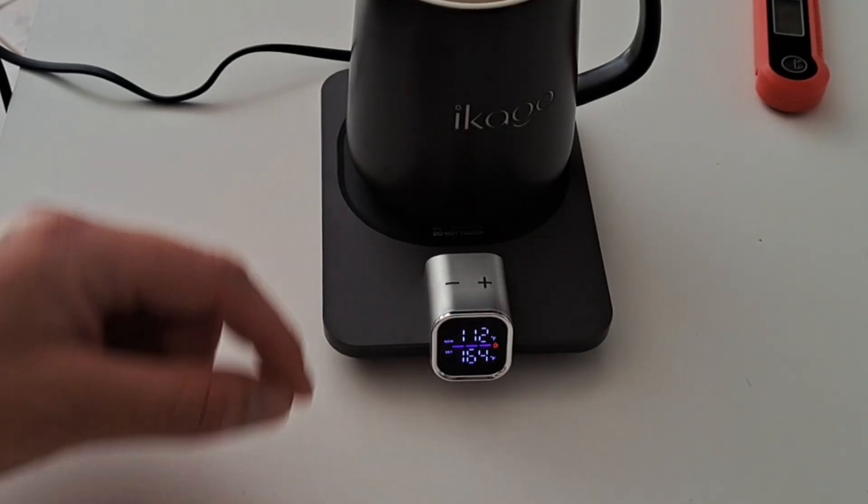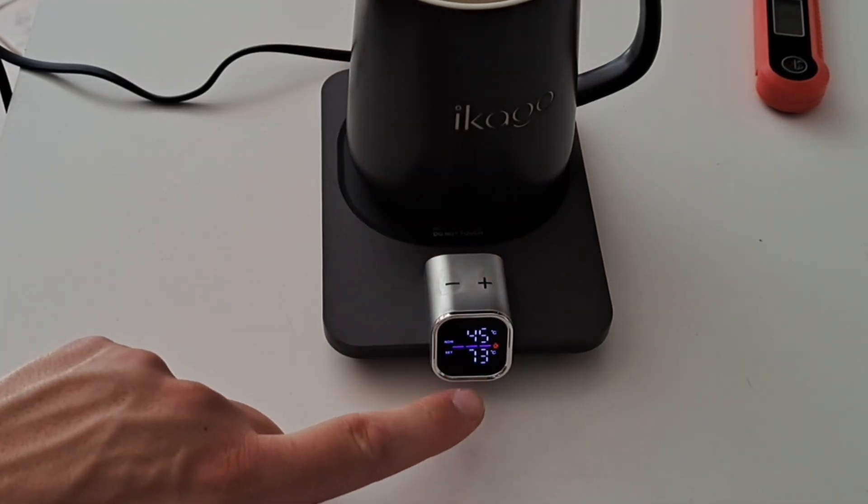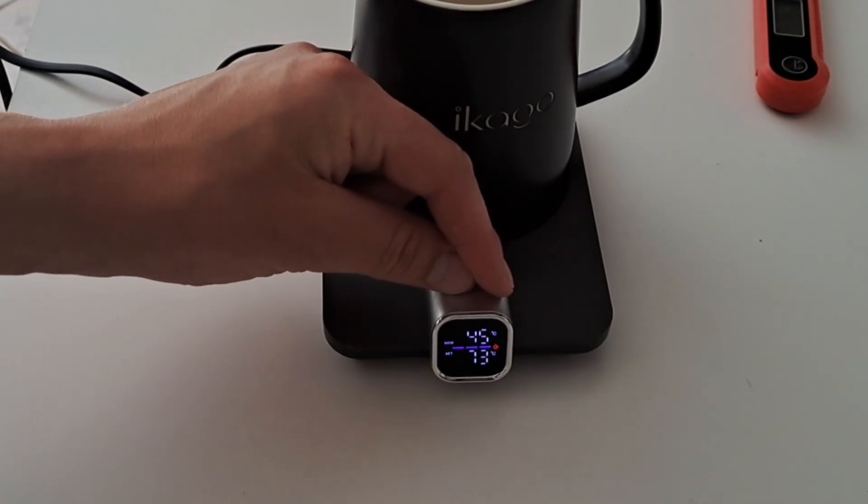If you want to change from Fahrenheit to Celsius, hold these two buttons down for two seconds, and now you're in Celsius. To change it back, hold them down again.